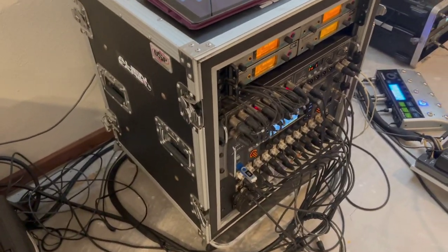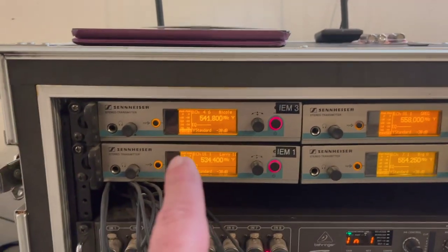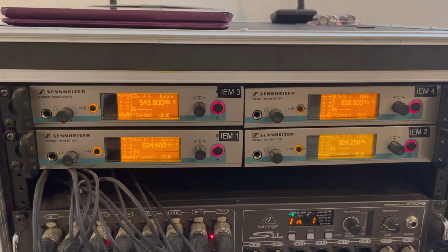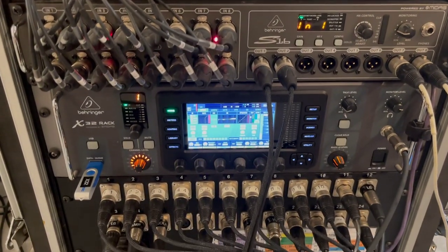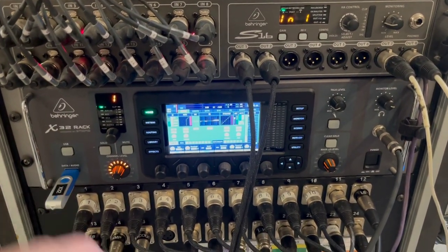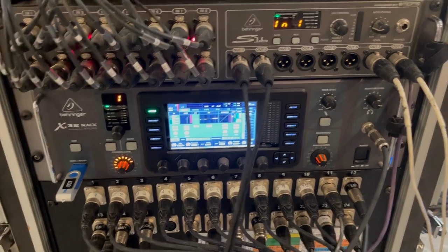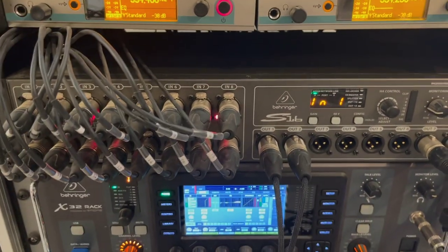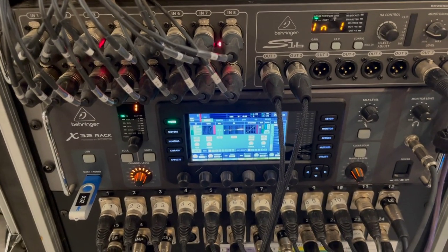This is the rack system we put together for our in-ear monitoring system, as well as to run our front of house when our sound guy is running sound for us. The rack cost about $500 and is in a shock mount. We're running four Sennheiser wireless in-ear systems — bass, keyboards, guitar, and lead vocal. We're running the Behringer X32 rack mount board, which has 16 inputs.